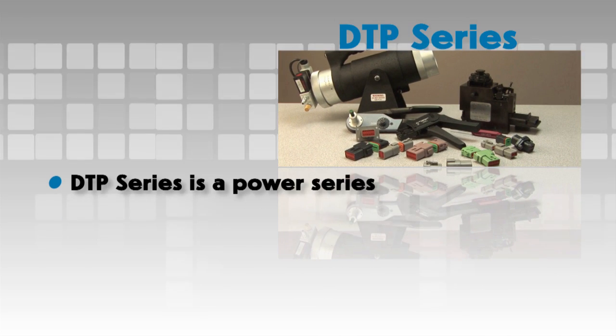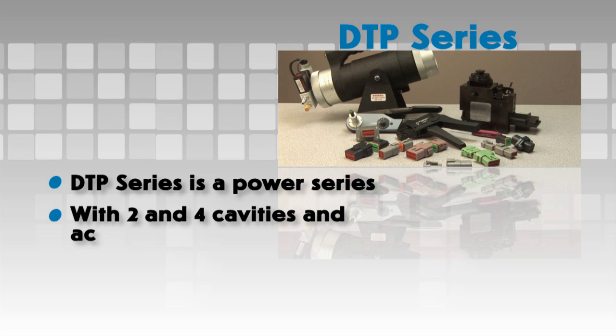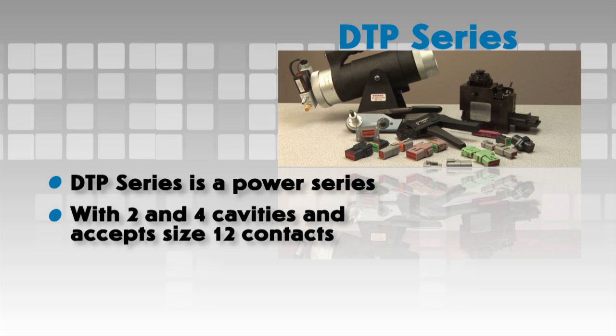The DTP series is a power series that offers arrangements with 2 and 4 cavities and accepts size 12 contacts.